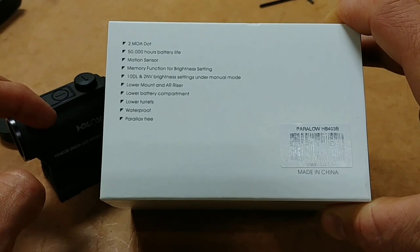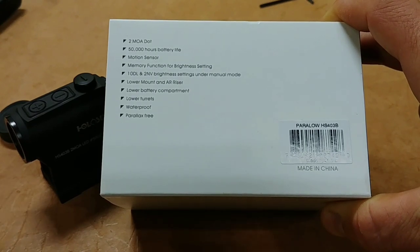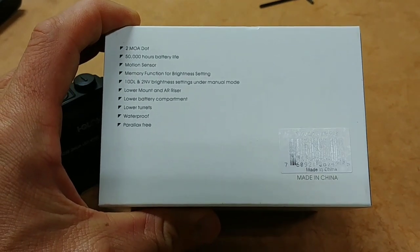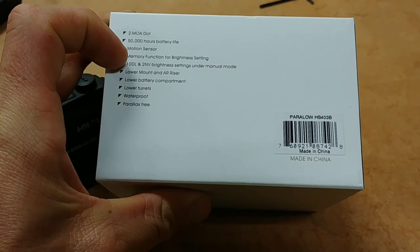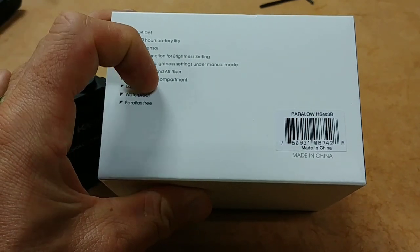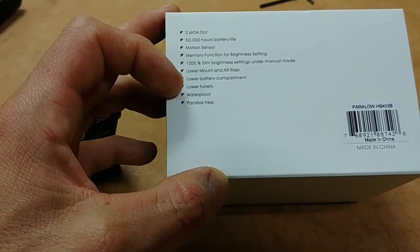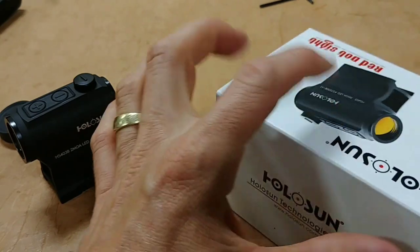The motion sensor means you never have to worry about turning the optic off — the second it senses any motion, it comes back on without you having to push a button. It also has memory, meaning if you shut it off manually, the next time you turn it on it goes back to the last illumination setting you had. You also get 10 brightness settings, and it comes with both a lower mount and a higher mount — the higher one is installed right now. The lower mount would be used for a shotgun or AK-47. It's also waterproof and parallax-free. Just an amazing set of features for the price.